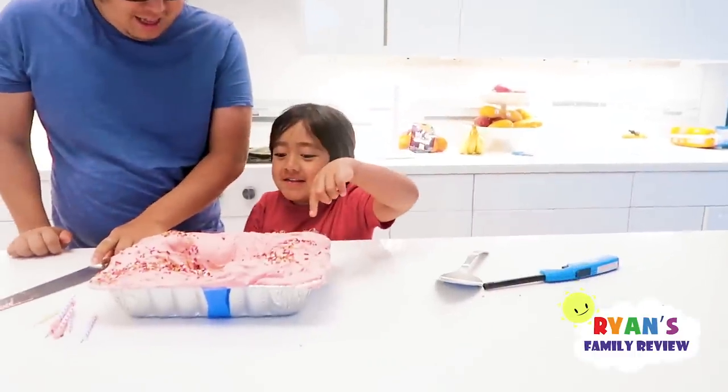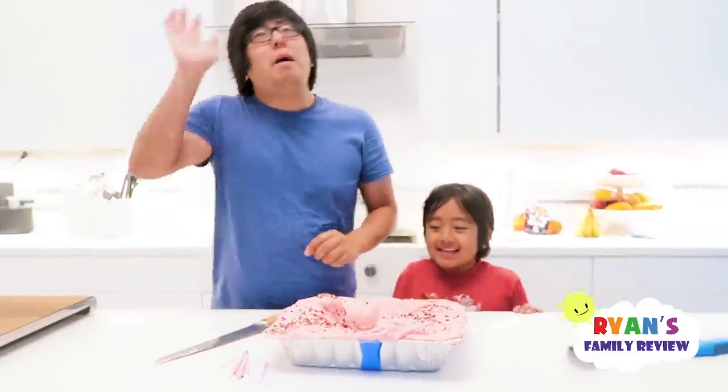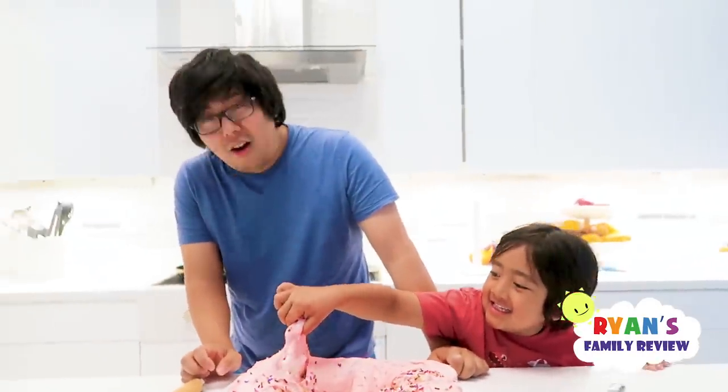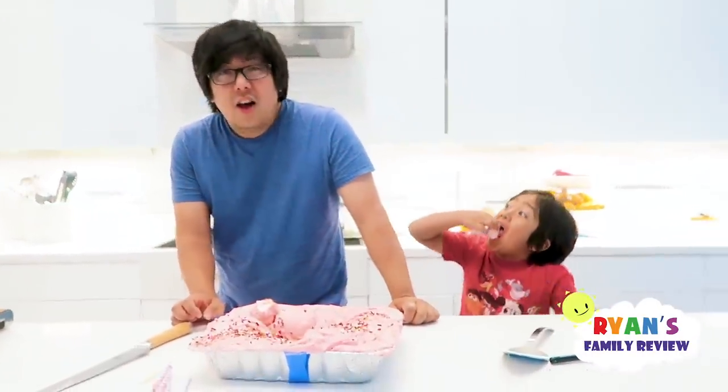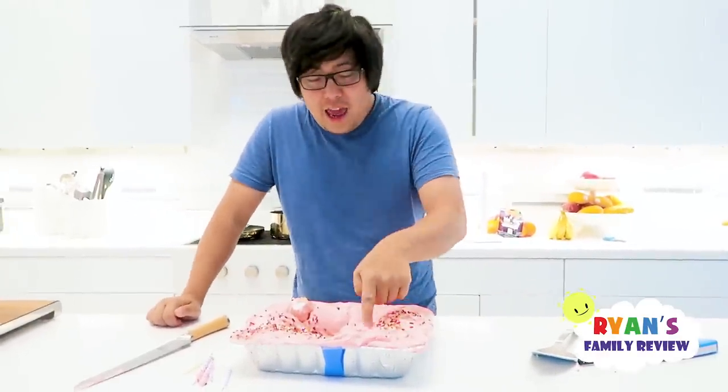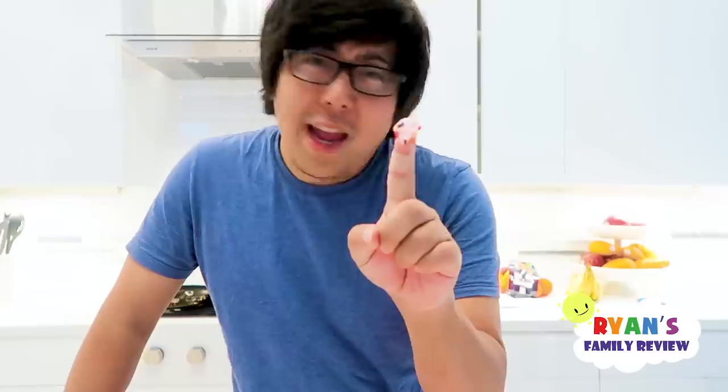Daddy, what? Marshmallows are on the side. I like the marshmallow. There's marshmallows there. Don't worry, we got you cupcakes and presents later. We just wanted to do this before Emma and Kate wakes up. So let's wake up Emma and Kate and then we'll celebrate Father's Day for real. It's okay, I think it's the best part anyway. Were you scared? No.